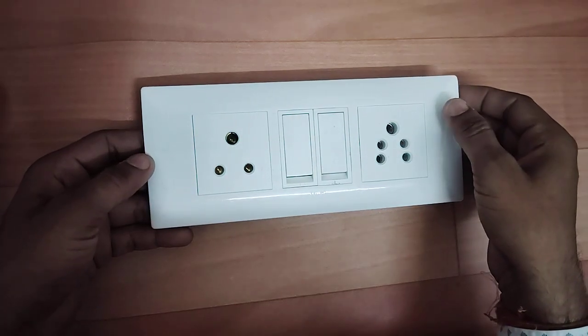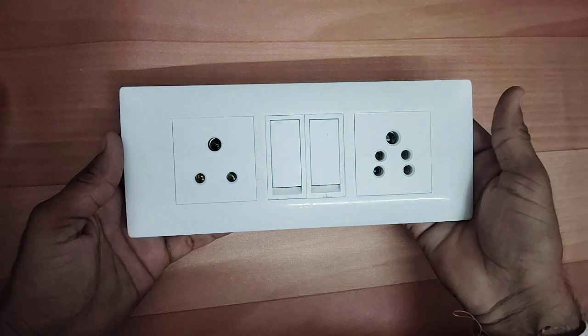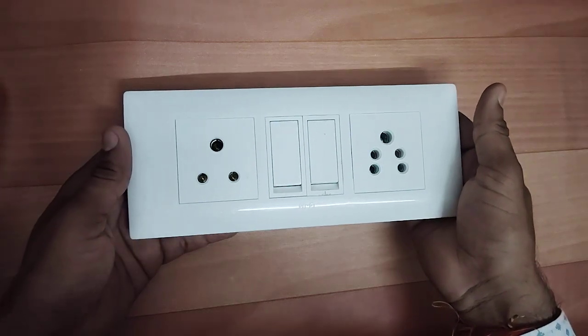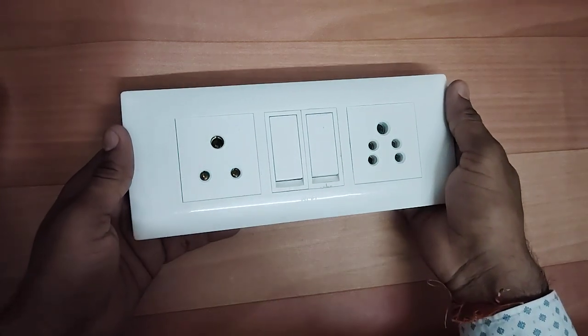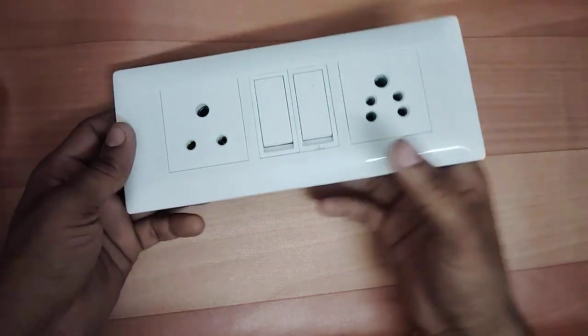Hello friends, welcome to your channel. Today we will show you how to connect two switches and two sockets. Let's go, friends.